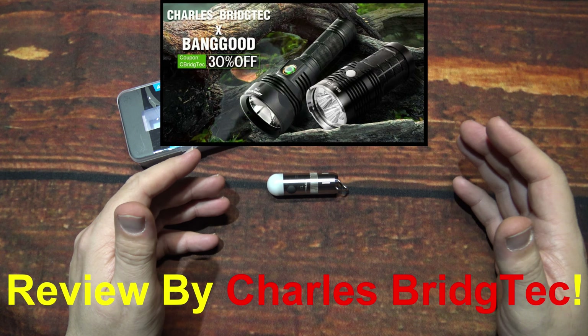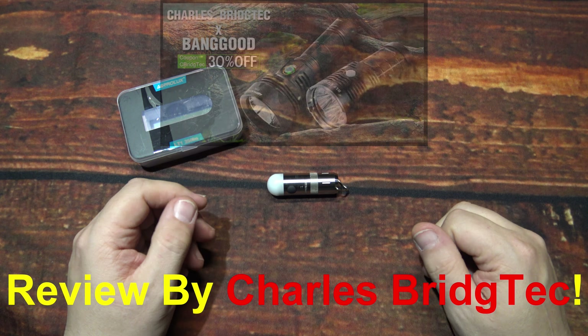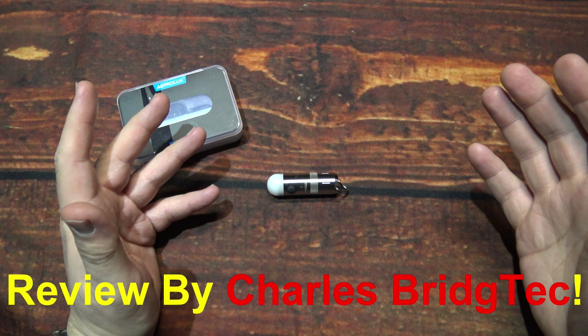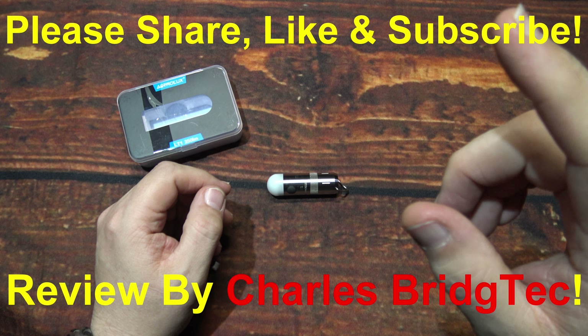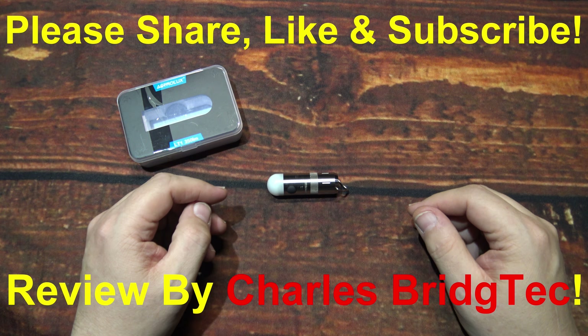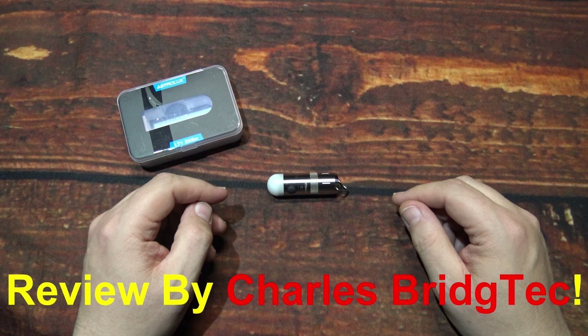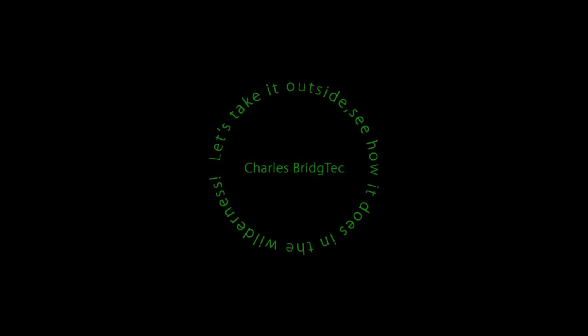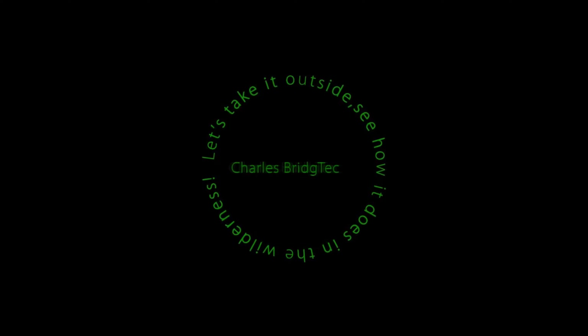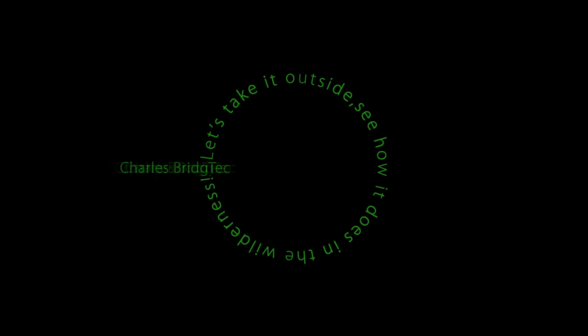I want to thank Banggood.com for sending me this LT1 to review. If this is something you're interested in getting, they come in different colors including this titanium. I will leave a link down in the description to my two online stores — use my special discount code to help you save some money on this light, which is already very affordable. Well, that's it for me. I hope you enjoyed this video. If you did, please share, like, and subscribe so I can bring more of these Astrolux lights to you in the future. Thanks for watching, take care, bye.